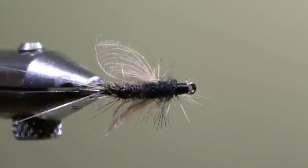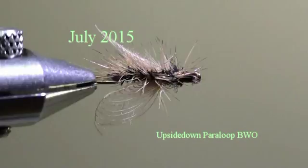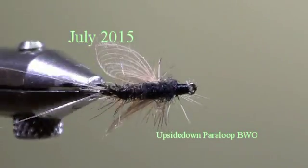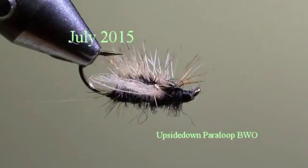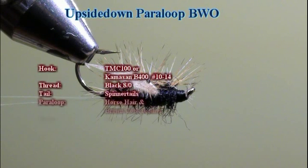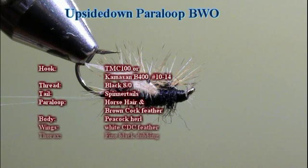The fly of the month of July 2015 is an upside down para loop blue wing olive. To tie this fly we will use a Tiemco 100 or Camazan B 400 in size 10 up to 14, a black medium tying thread. The tail will be made with spinner tails. For the para loop we will use a horse hair and a brown cock feather. The body will be made with a peacock hurl. For the wings we will use one white CDC feather and the thorax will be made with a fine black dubbing.